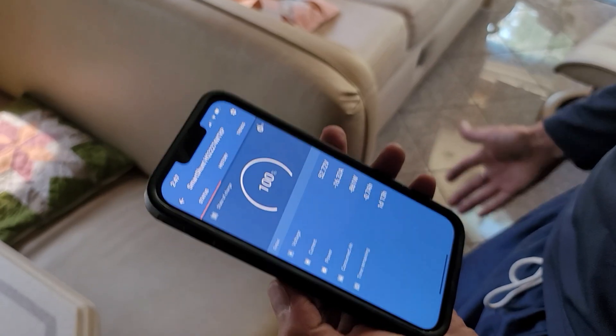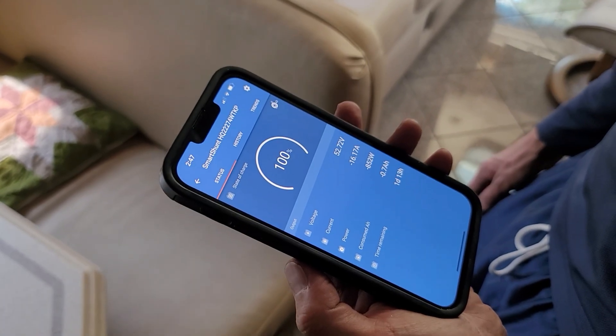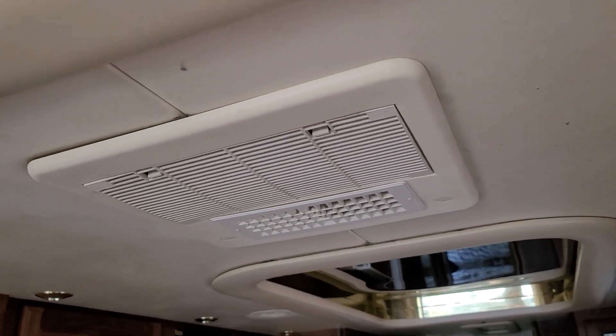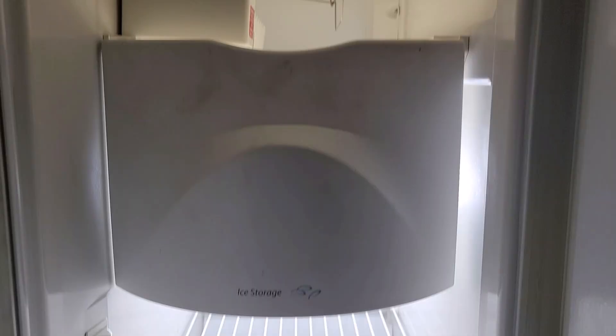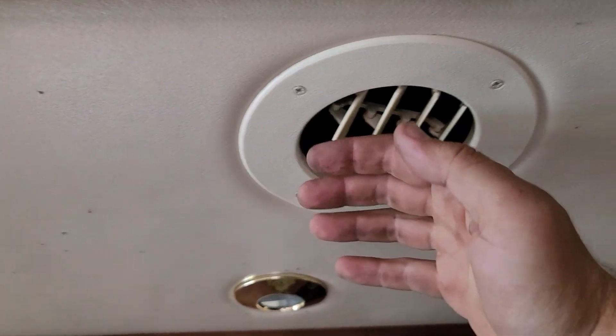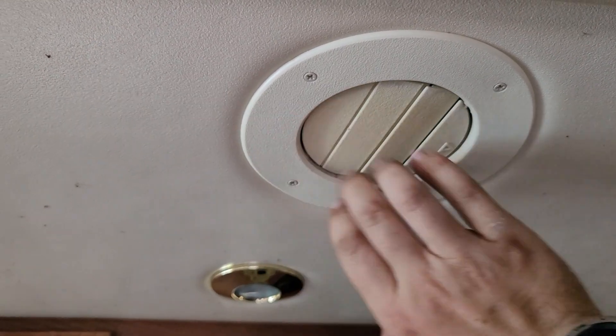The whole system charges up quickly and can be monitored from a simple phone app with Victron. Running the air conditioner is not a problem at all — right now we're cooling off the entire RV as well as running the fridge, and even the central air conditioning is running so cool air is going everywhere.